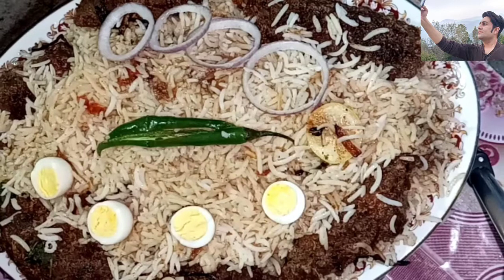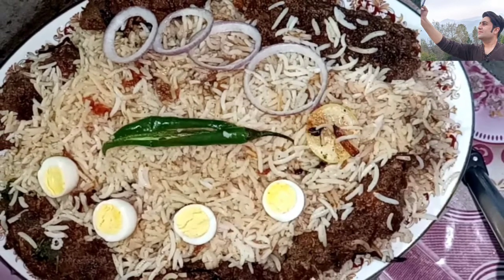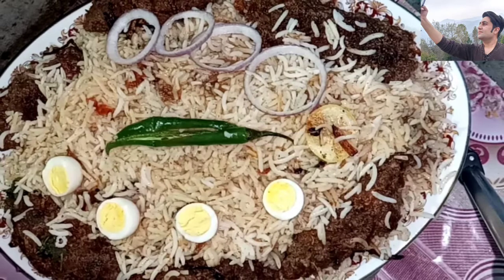This is the seekh kabab biryani which I garnished with quail eggs on top. Please take care, stay happy, Allah Hafiz.